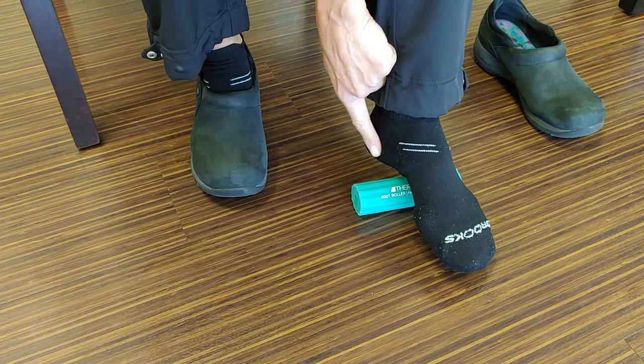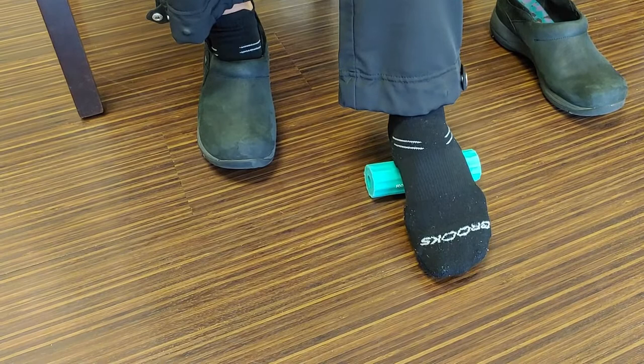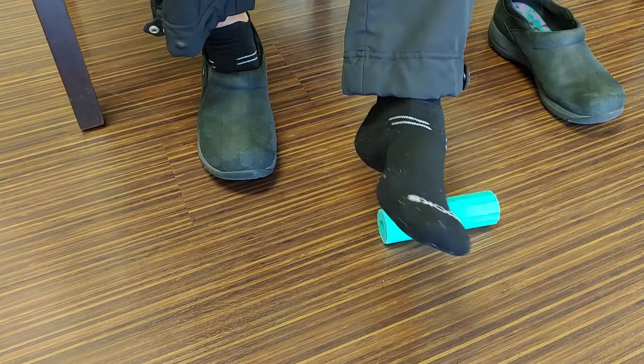If you have an area that's tender — especially sometimes in the heel, it can get real bad with fasciitis — just avoid that area, or even just go a little bit lighter and deeper on those other parts.